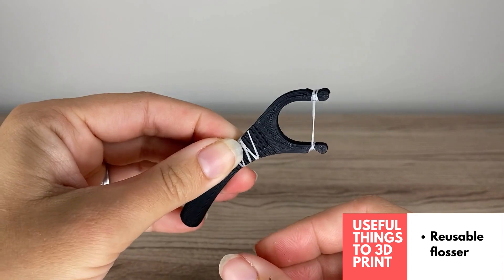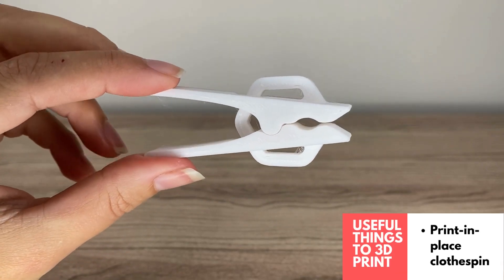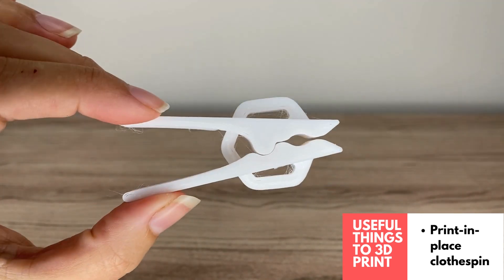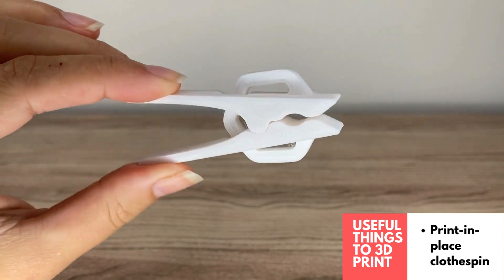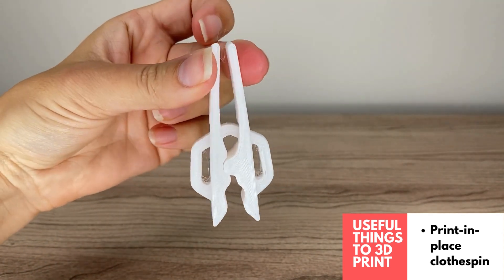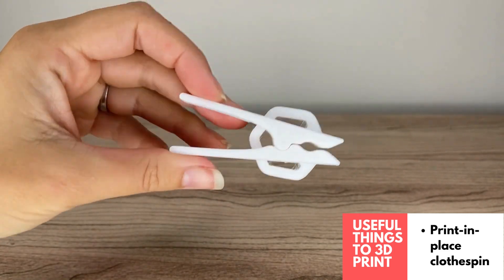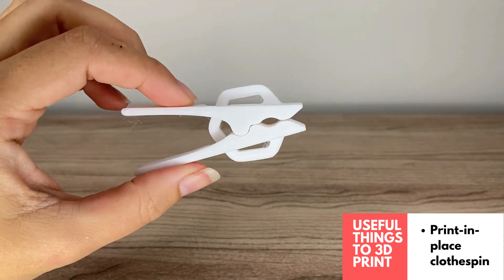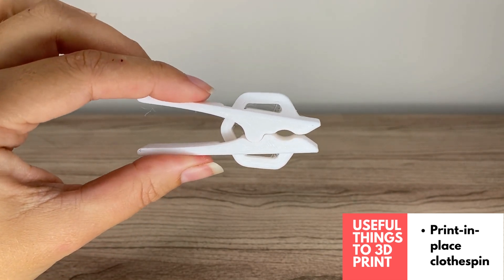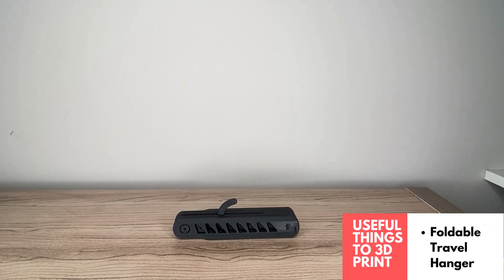Here is the 3D printed print-in-place clothespin. It's really aesthetically pleasing — great for holding things like kids' art or projects on the wall, printed in different colors. It's super useful for hanging things and has a really nice print-in-place design, so you don't have to put anything together.